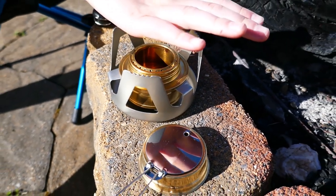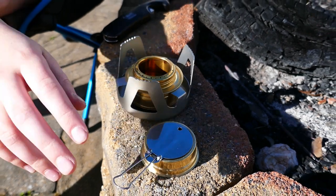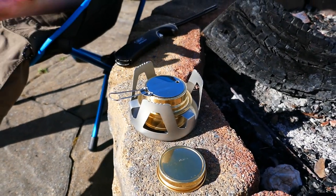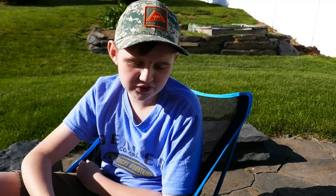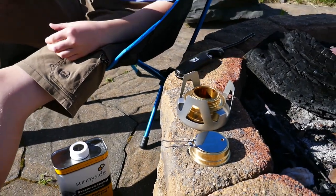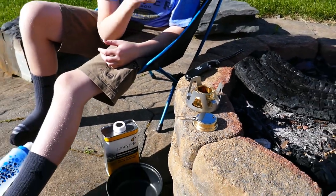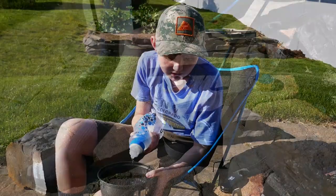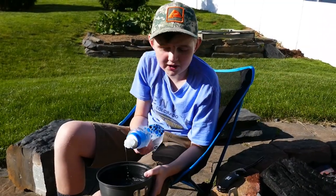To tell if it's on, just put your hand over it — if you feel heat then it's on. You can kill it by putting the lid over it, which takes away the fire's oxygen and just kills it. So now we're going to see how long the alcohol stove takes to boil water. All right, now it's on — let's cook some water. Let's put the pot on the stove and see how long it takes to boil.